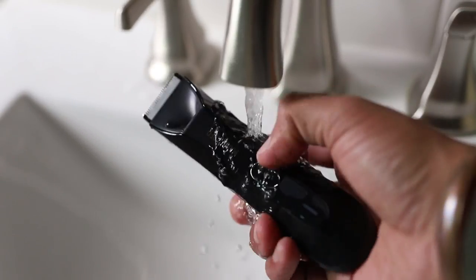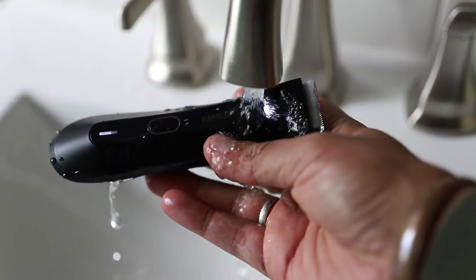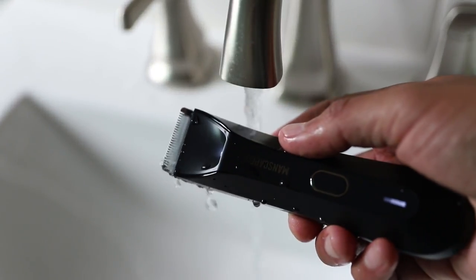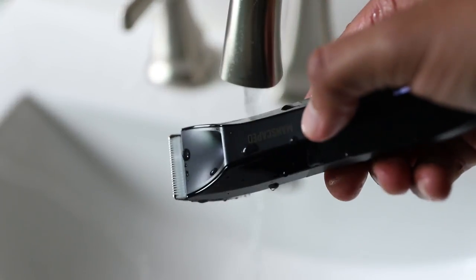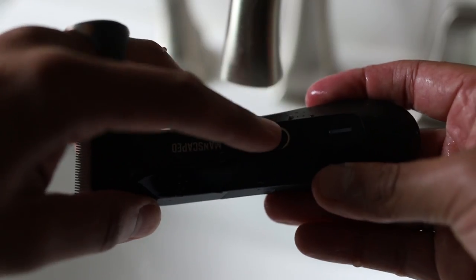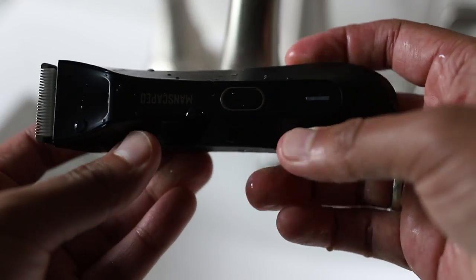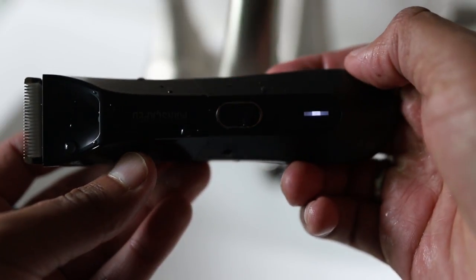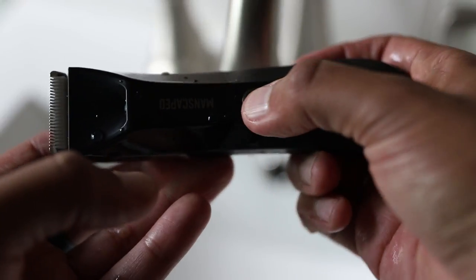It is also waterproof and cordless so you can trim in the shower, which makes cleanup super easy. The Lawn Mower 4.0 has a powerful 7,000 RPM motor and a 4,000 LED spotlight that can turn on when you need a more precise shave or your bathroom lights are out. The new Lawn Mower 4.0 also has a new multifunction on and off switch, and you can now engage a travel lock feature by clicking the button three times — great if you're taking your trimmer in your suitcase and don't want it to turn on and drain your battery.